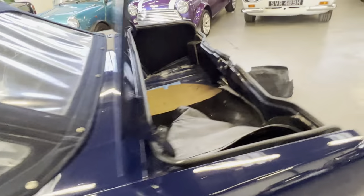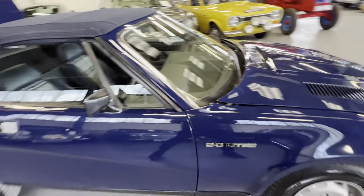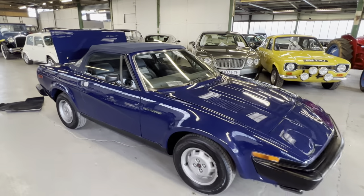There you have it — the Triumph TR7 automatic, in blue with the blue roof and the blue interior.